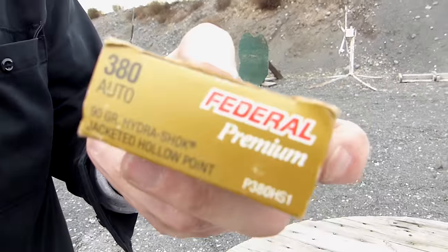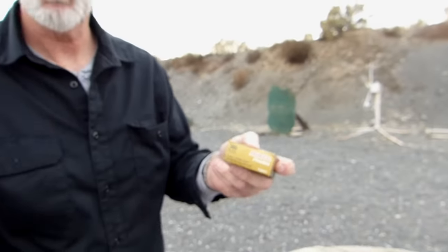And what the heck, we've got some Federal here too. The 90 grain Hydra-Shok. Let's see if it'll run that — that's a big ol' fat hollow point.